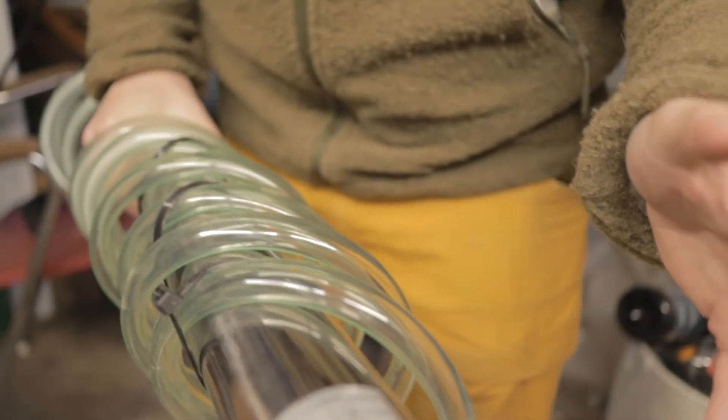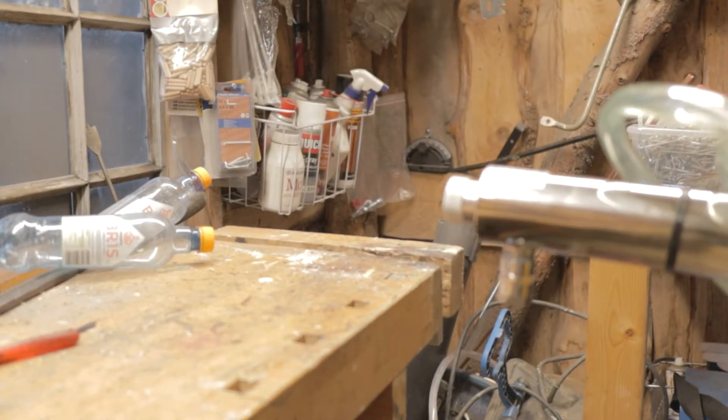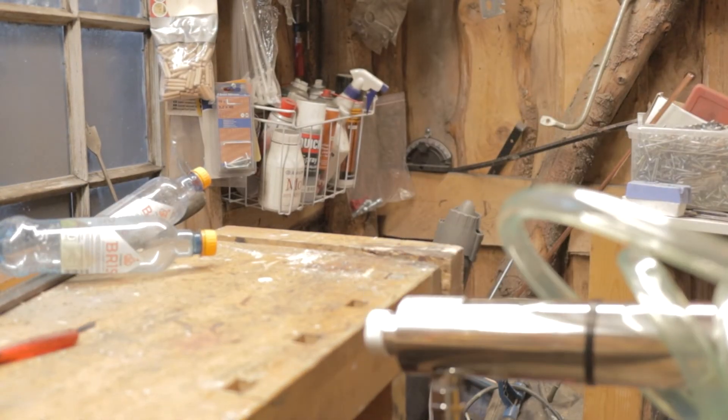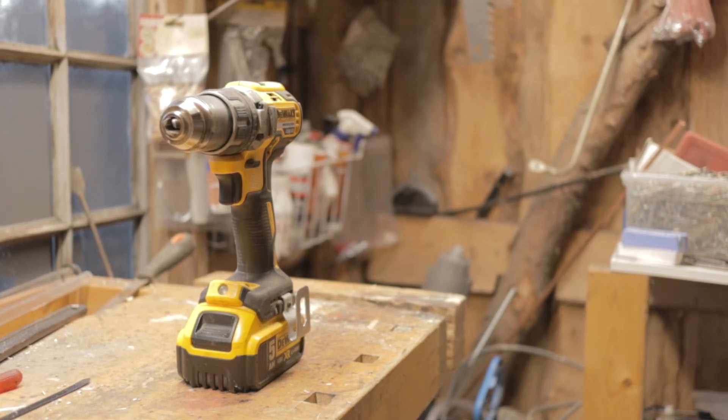All in all, a simple build but really effective — the pressure is really, really good. Let's see if it can knock down the drill. Not sure it's that powerful, but let's give it a go.